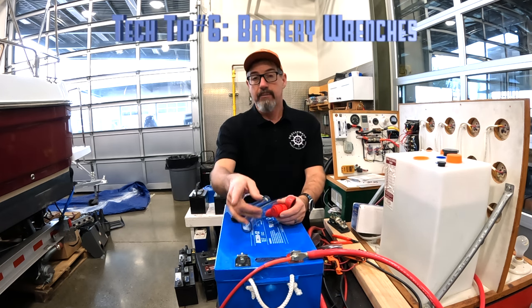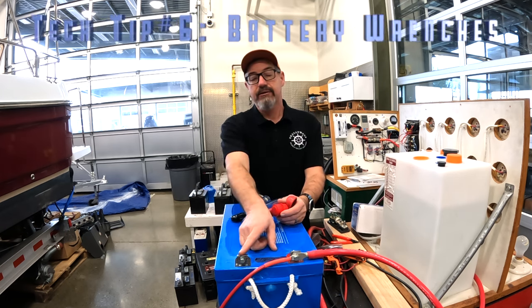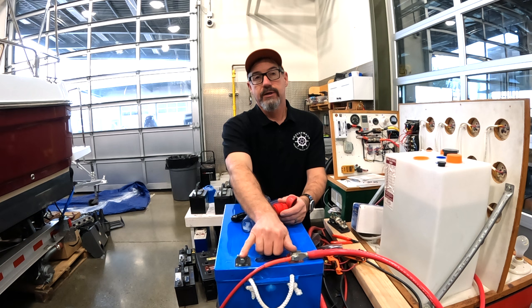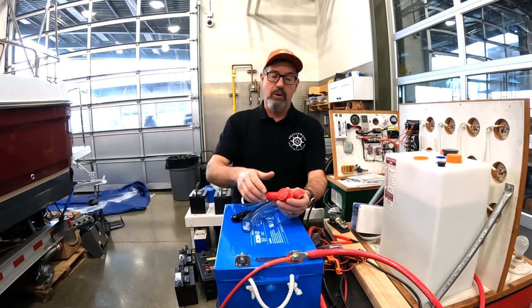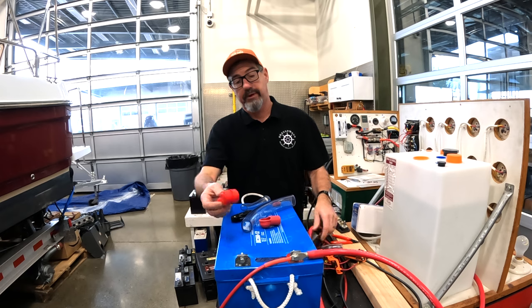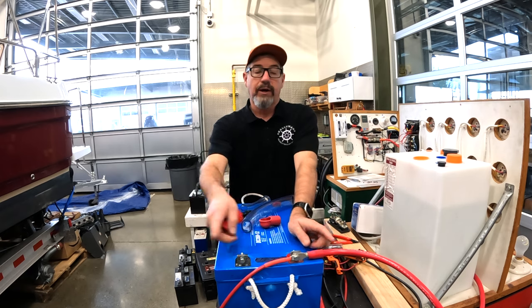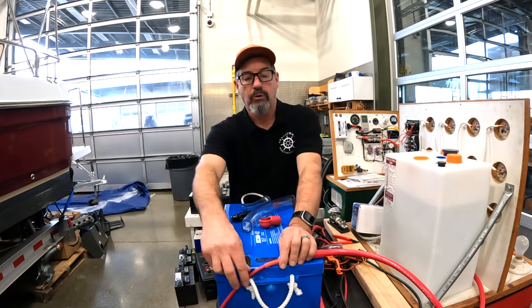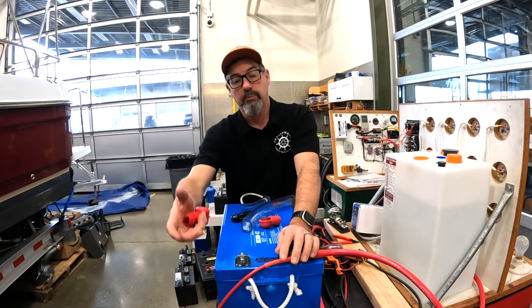Also, a tech tip about battery wrenches: these 8D and 4Ds get really close here, and it is bad news if you touch these together with a chunk of metal like your wrench or a ratchet. So battery wrenches are great. But what we run into often with the Class T fuse example is if you get wires going two different directions — maybe one is the main house feed and one goes off to the inverter, or a small one like this for a diesel boiler.